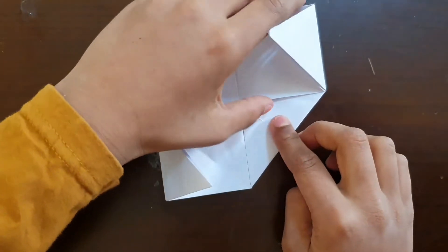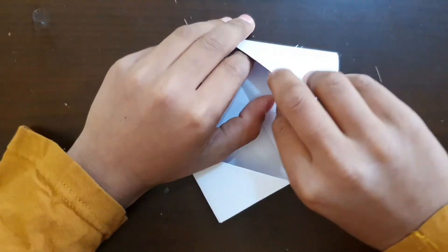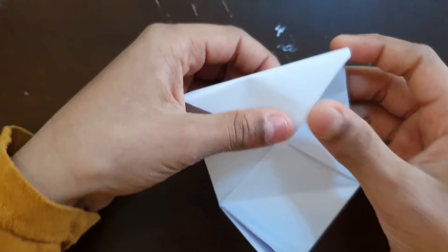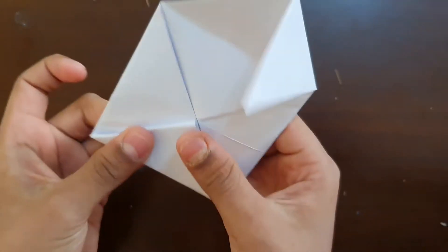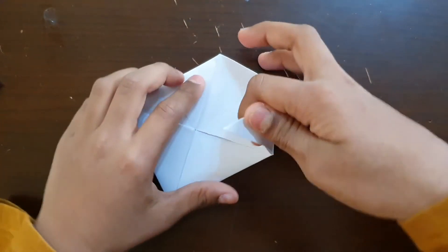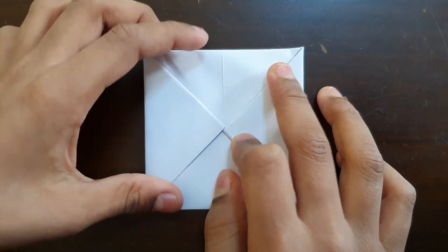So friends, after doing this you can see — go like this over here. Next, attach it over here inside it. So I have attached it. Put this on the other side and do the same here on the other side. So friends, I have finished attaching it, and our spinner is ready — you can see it can spin!